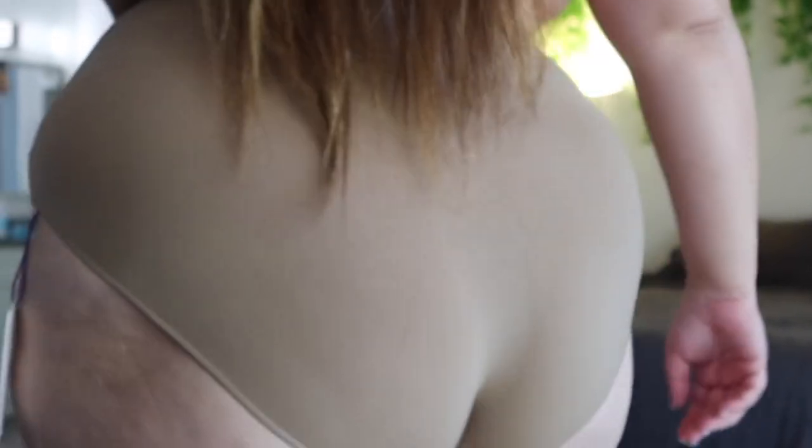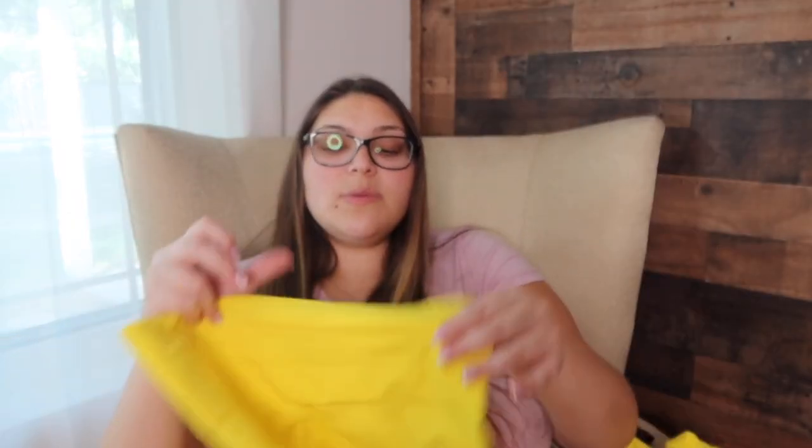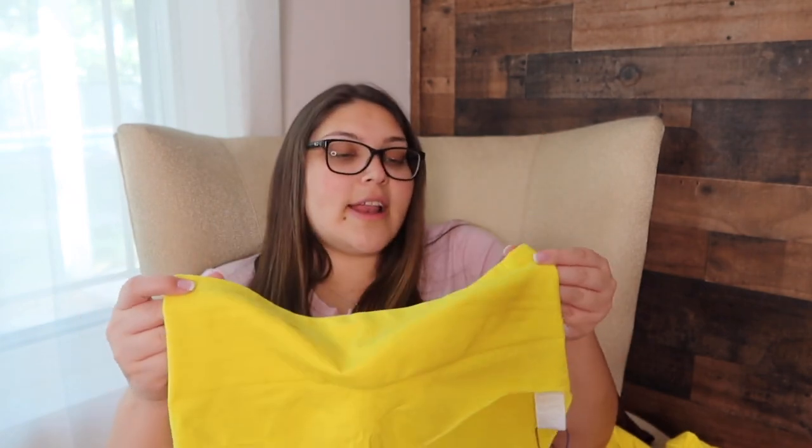When I tried these on I thought, why did I get yellow? I think I went wrong when picking this color — I don't suggest it. The one thing I will say is that it has a sticky material at the bottom so it does stay, it's just not doing it for me. The bottoms I got in both yellow and taupe — I loved the taupe ones. I got them in 3X/4X and they have the sticky part. Would I actually wear them? Probably not, but I loved them. The top I didn't like, but the bottoms in taupe I overall loved.